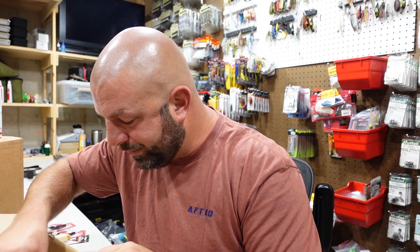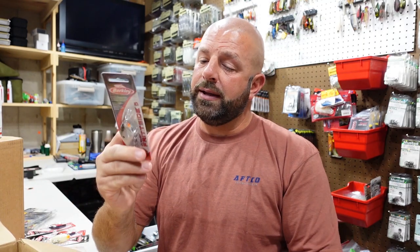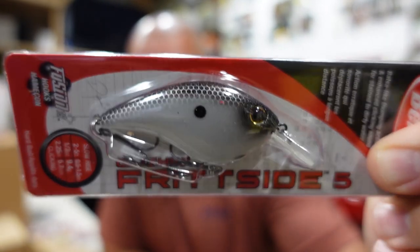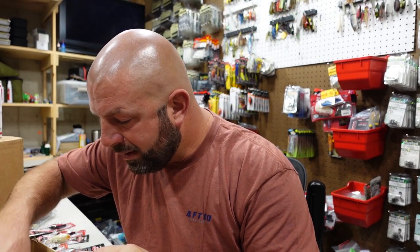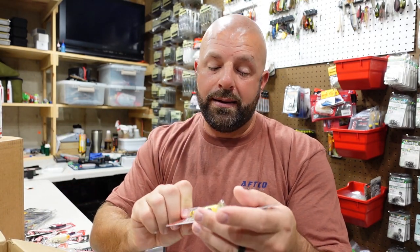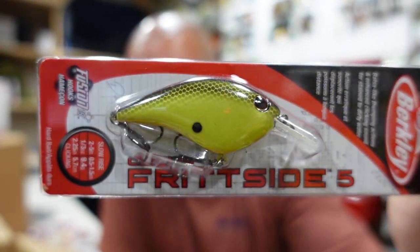We got a couple in Midnight Pearl — just a good looking shad pattern there. Couple of those. Couple of the Chartreuse Black Back. Couple of those there.